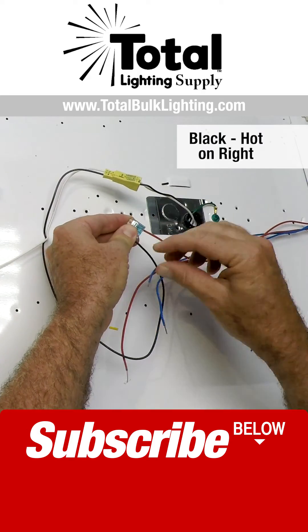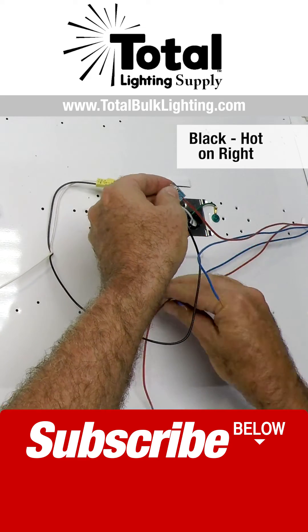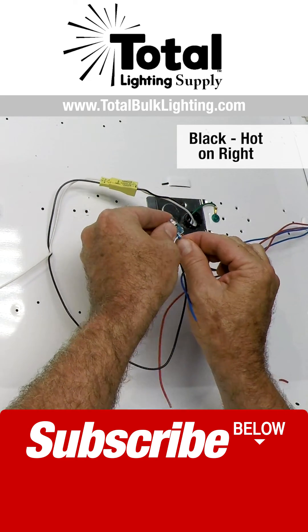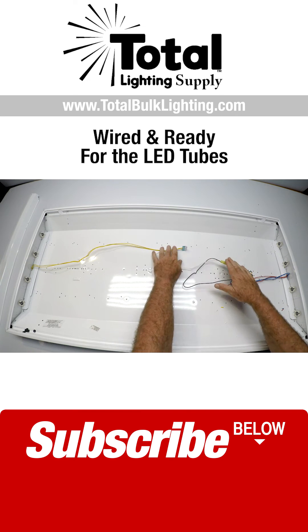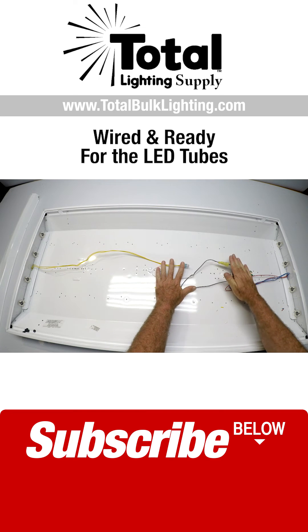I'm going to take all the wires going over here to the right side, and I'm going to push them inside the connector, and we're done. This light fixture is wired and ready to put in the lamps.